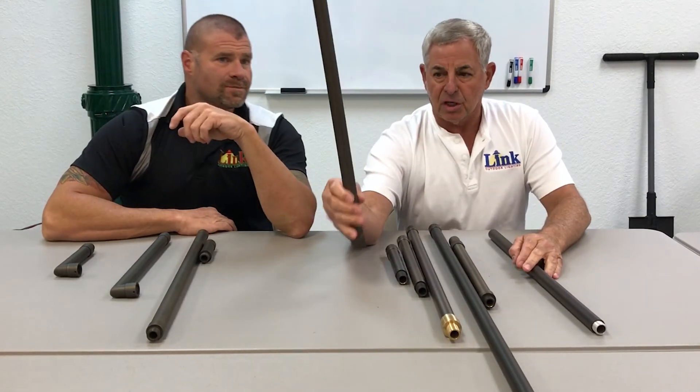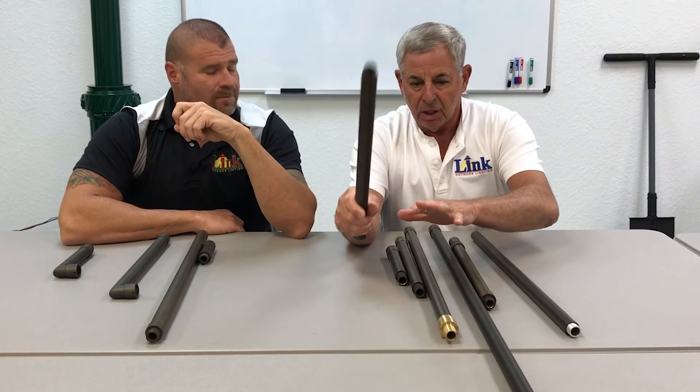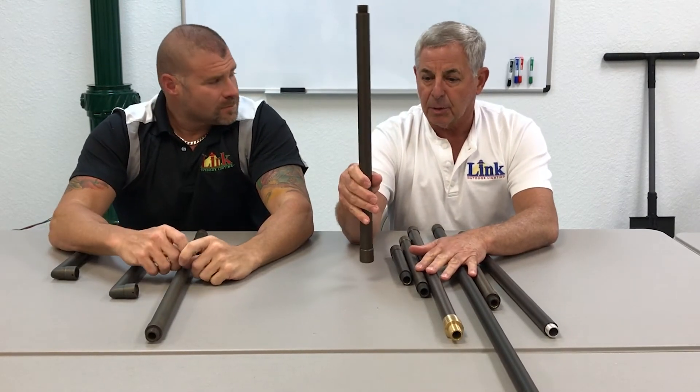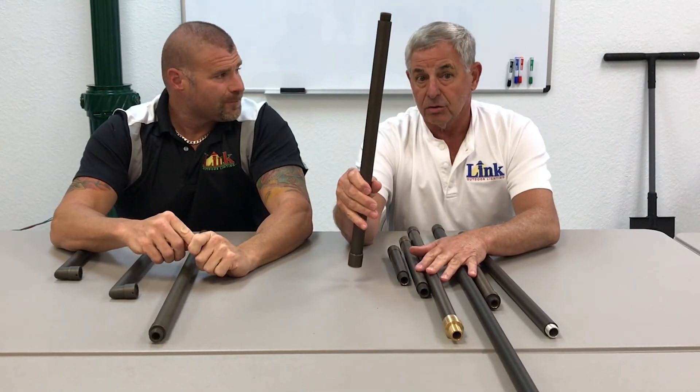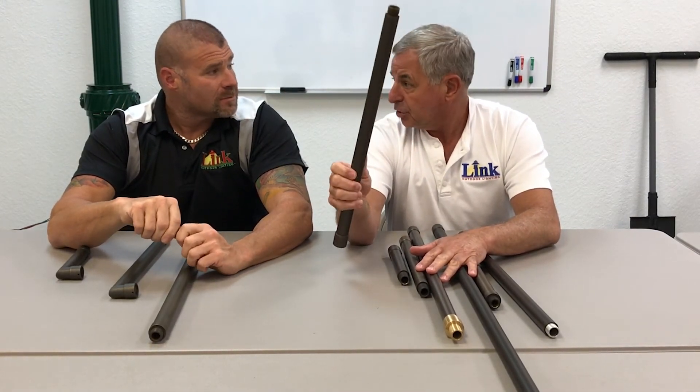Right now a featured piece: this is an 18-inch brass riser with the same good quality construction as a Unique. We got a special buy on these, so we're going to offer them as a one-shot deal at $18 — that's a dollar an inch.